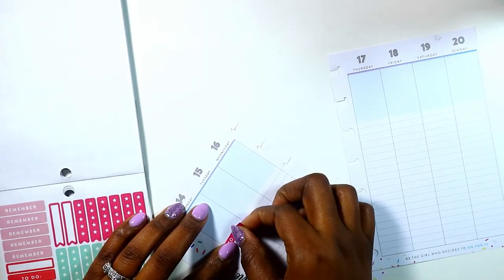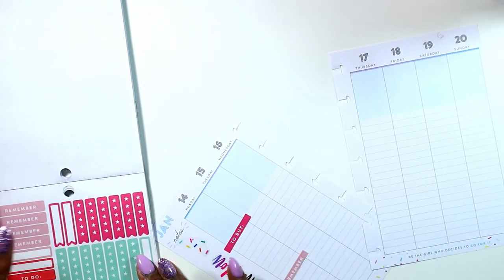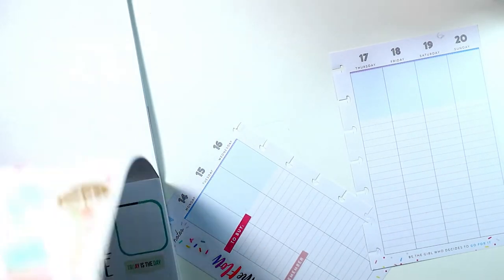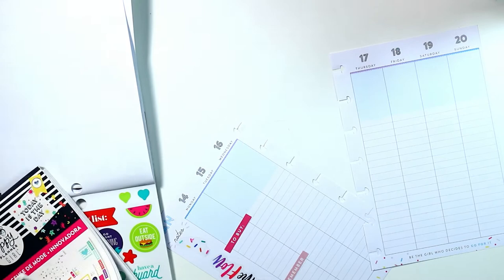I had some errands to run on Monday, so I put what I needed to buy, and some phone calls that I needed to make. I also put the 'remember' sticker there. Then I went flipping to see if there was anything else in the mini that I could use.